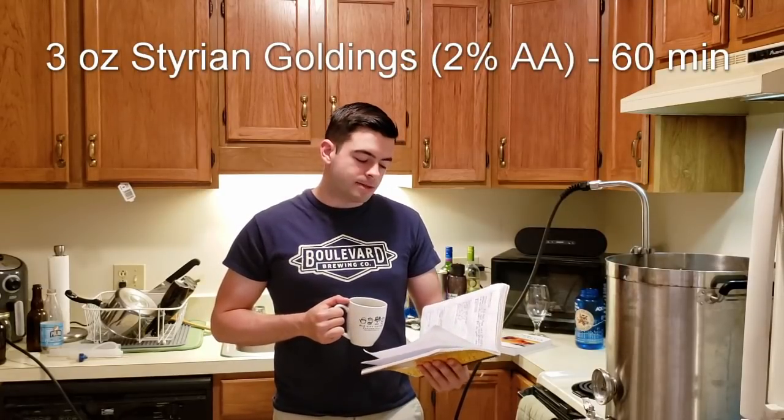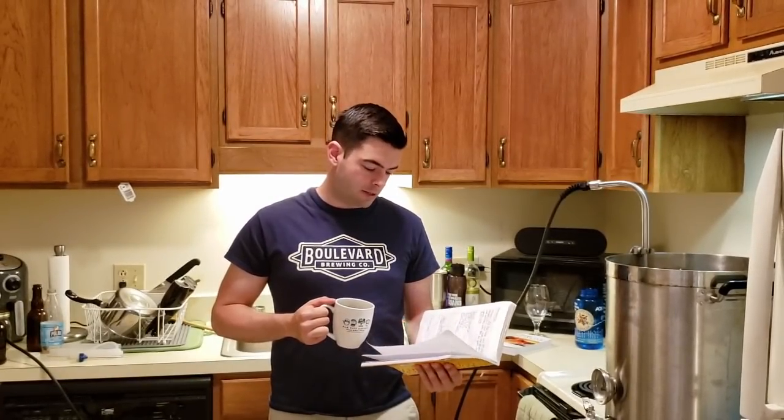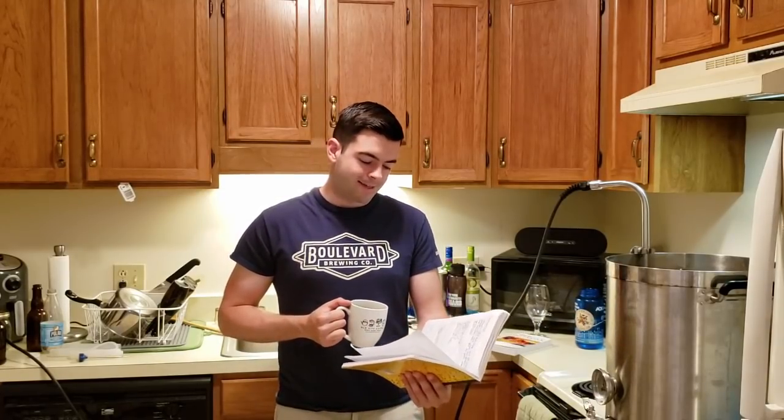As far as hops go, it's going to be three ounces of Styrian Goldings at 60 minutes, and then one ounce of Styrian Goldings at 0 minutes. Not a hoppy beer — it should purely be there for balance, just a little bittering addition and something to round out the aroma. For yeast, we're using WYeast 3522, the Belgian Ardenne yeast. This yeast should flocculate out pretty nicely and leave a clean, clear beer. It should not have too extensive Belgian yeast aromas and esters — we want to keep those under control.